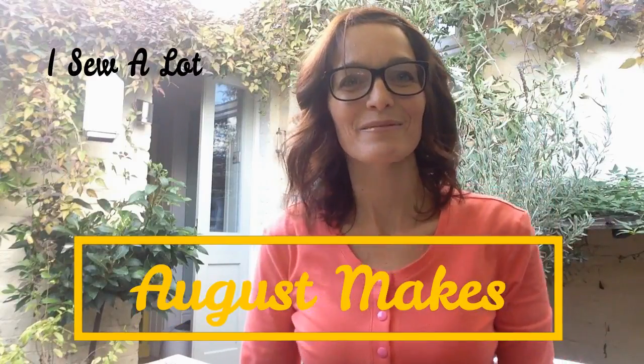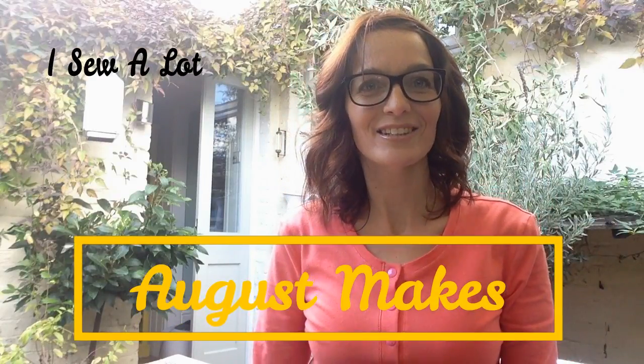Hi everyone, it's Amanda from My Summerlot and a new video all about my August makes. I've had a couple of people requesting and asking me where it was, so here it is. It's a little bit later this month because I've actually been away quite a bit, which has also affected my makes. Apart from the fact that I've supposedly been taking part in the Sew Man Pants hashtag, I've actually unfortunately been a little bit distracted this month.